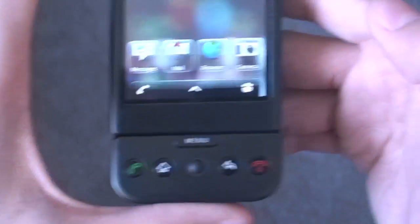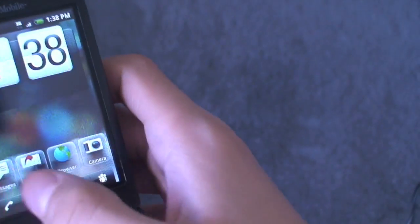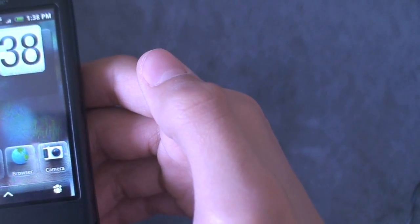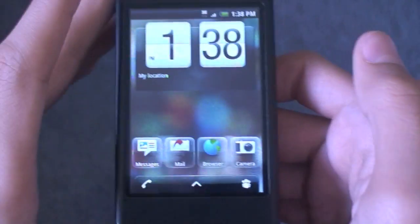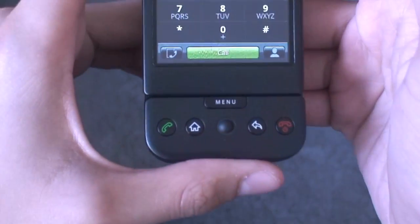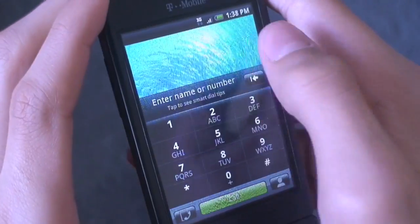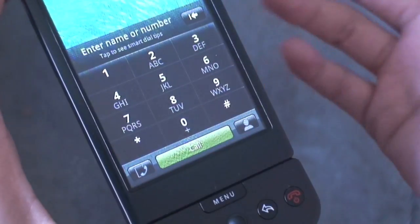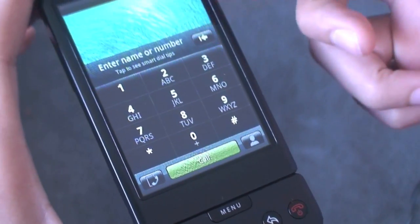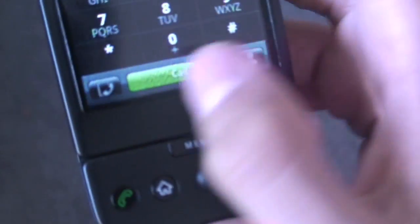If I tap on the phone icon — I'll try to hide some contacts real fast. It's not loading very fast, but there you go. You get this really cool dialer. It's a smart dialer, so when you start to dial it'll actually start bringing up contacts. And it has this really nice bar down here.